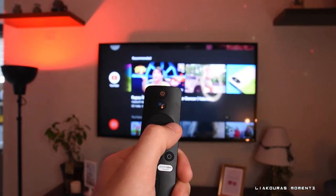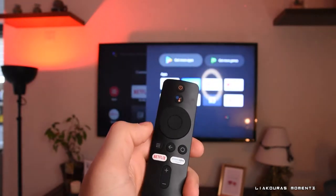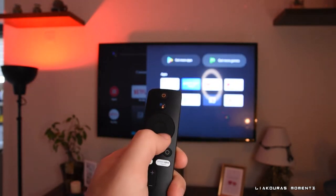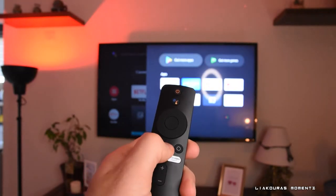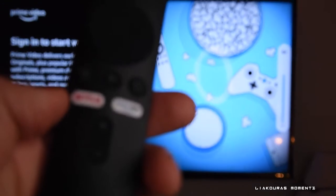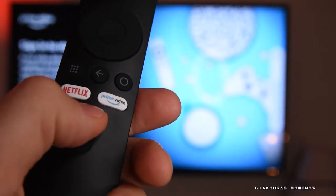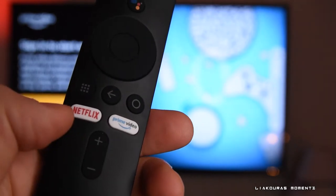The round button is a selection button that works like a joystick, so you can move up, down, right, and left on the menus, and the center button is the OK button. Below that we have the application button that takes you to your applications, the back or return button, and the main menu button. Netflix and Prime Video have their own dedicated buttons on this version.